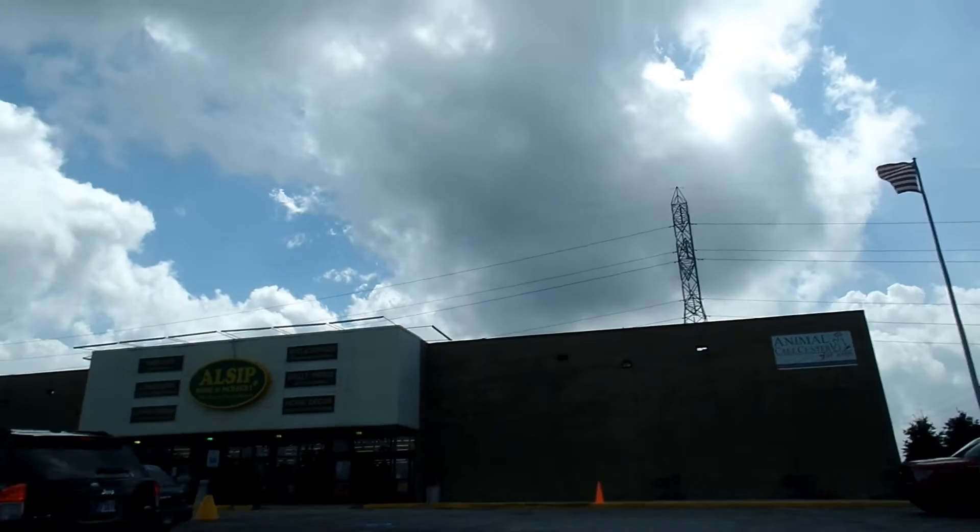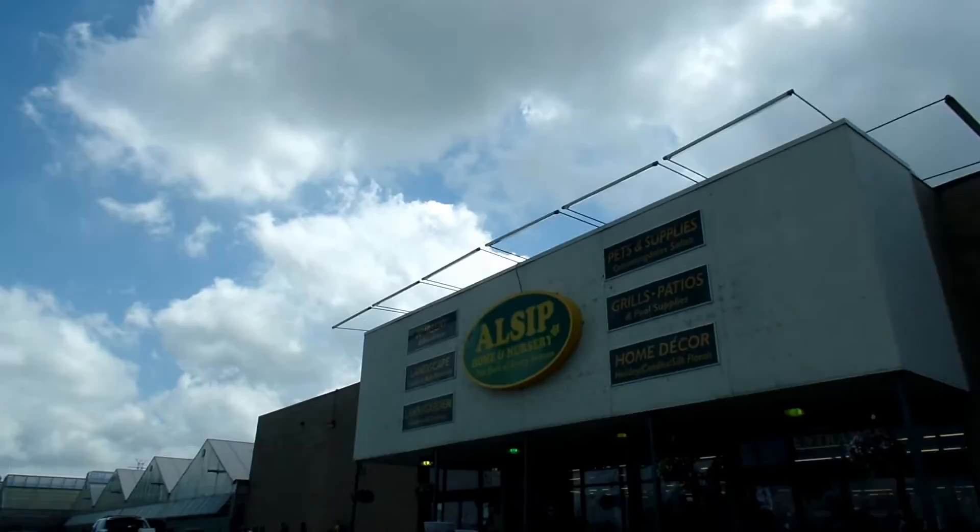Now at Sip Home and Nursery. Any of you that live in Saint John, Indiana, you know about this place — they got everything. You can even get pets here, you can buy dogs.